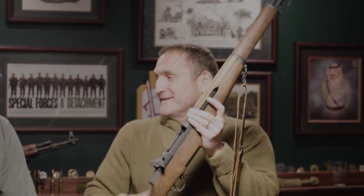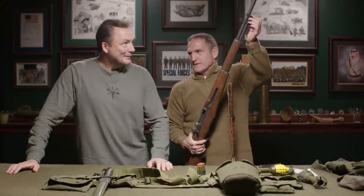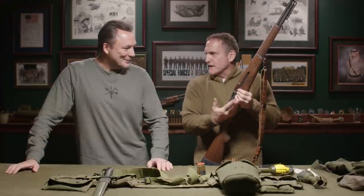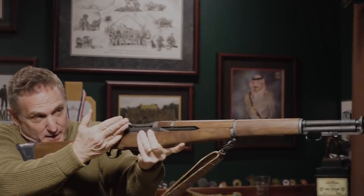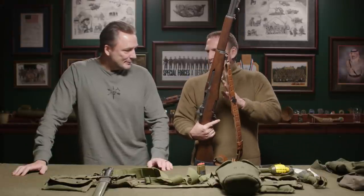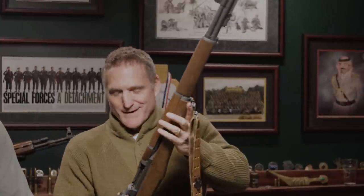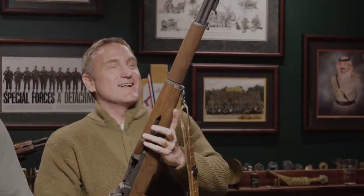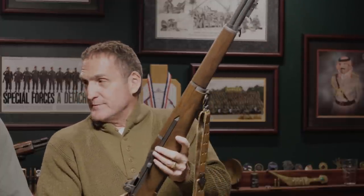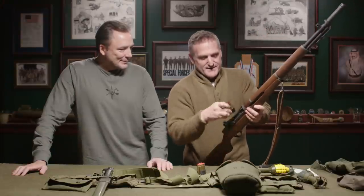I saw a Ranger kid working the action at Benning who was on it. So we've got to unload live ball ammo, rack it back — that ping means live rounds are coming out. Then I can't figure out the best way to carry the blanks. Maybe in a 1919 A6 cloth belt, like shotgun shells, about a dozen of them in a bag.